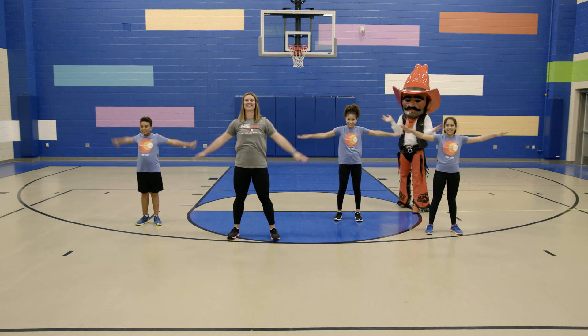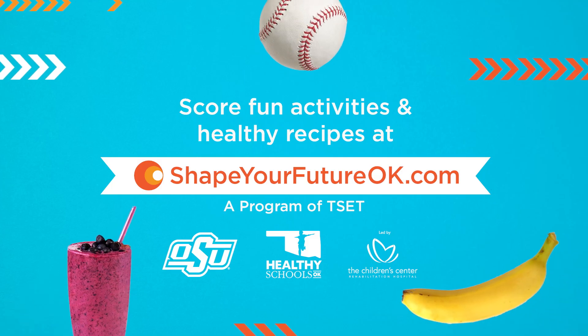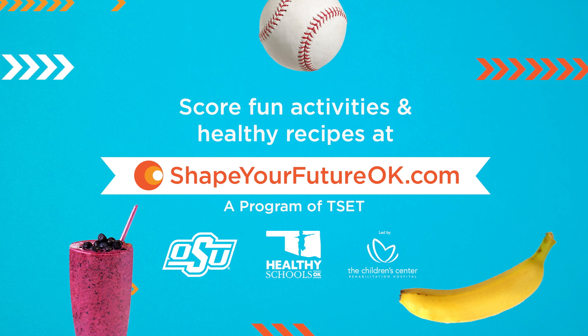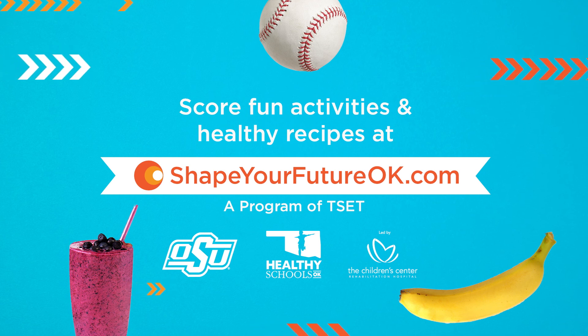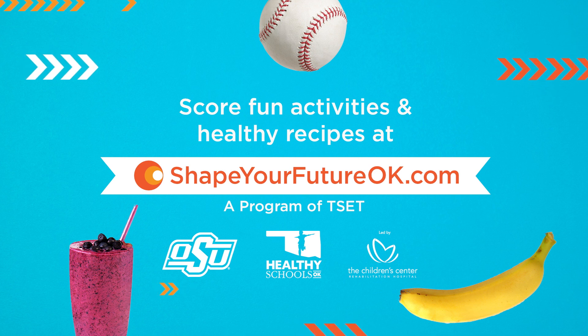Great job! You nailed it! And that's a wrap! You've probably worked up quite an appetite by now. Grab a piece of fruit or pair your smooth new moves with a fruit or veggie smoothie from Shape Your Future.